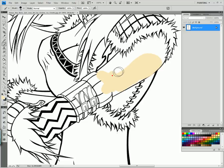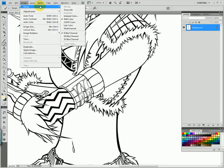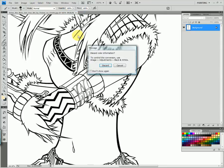So I'm going to show you a way where you can color only under the lines and never have to worry about going over them. After you have your line art loaded up, go to Image, Mode, Grayscale, and hit Discard.